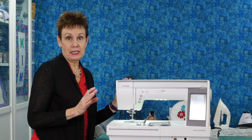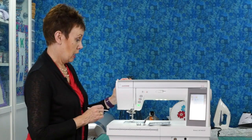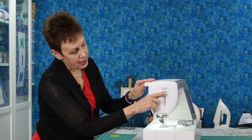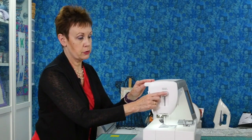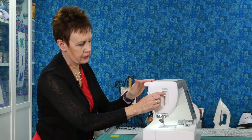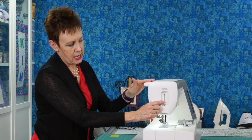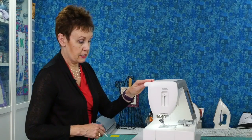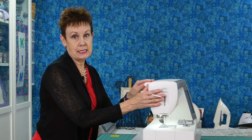Another thing that's really handy on the Janome 9400 is the needle threader. It's just this little tab on the side. It's kind of recessed in, which is nice so it's not sticking way out and getting caught on things. You just push it down and it's going to thread your needle for you. That's a really cool feature. It works very well and I'll show you that in another video. It's really handy to have, especially as you get older and your vision isn't quite as good. I really appreciate a good needle threader.